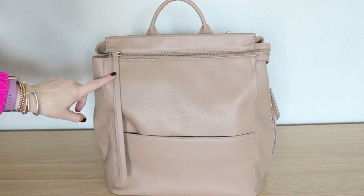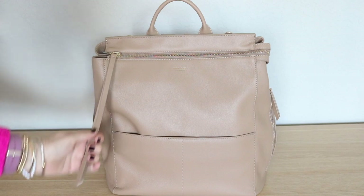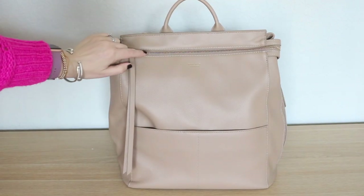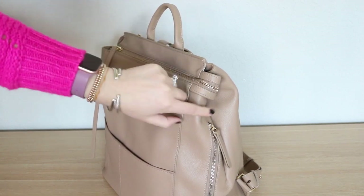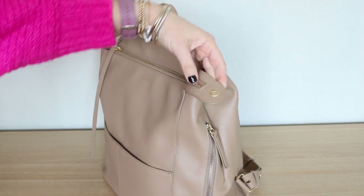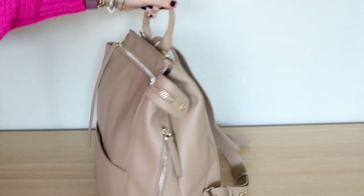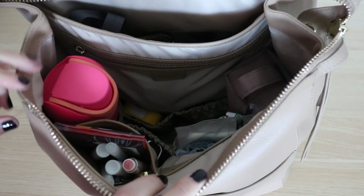Before I show you what's packed inside, I just want to mention that this little zipper pull brings me so much joy. I know that sounds silly, but I love the style it gives the bag. They also have something really cool with the zipper on the other side — it actually snaps into place and can unsnap so you can open the bag a little wider if need be. You can see the other part of the snap on the inside.